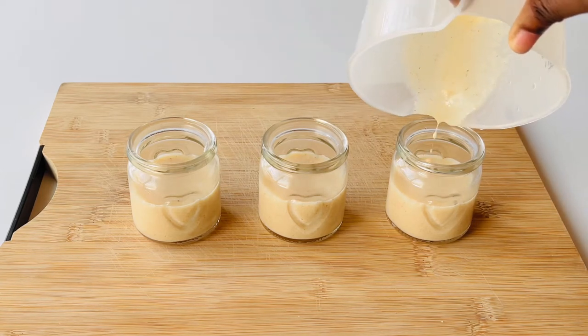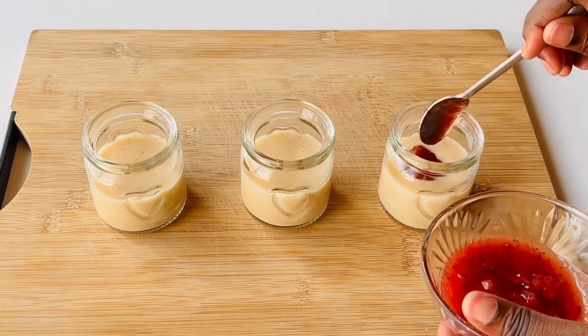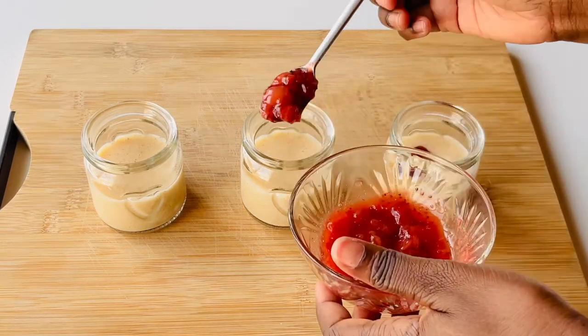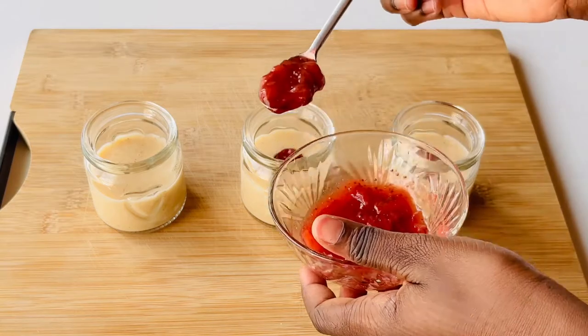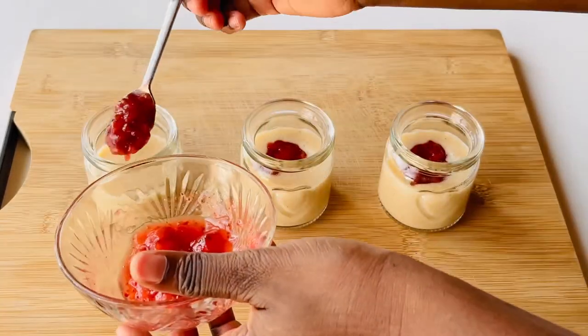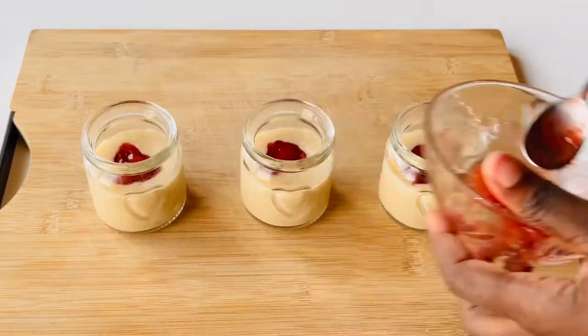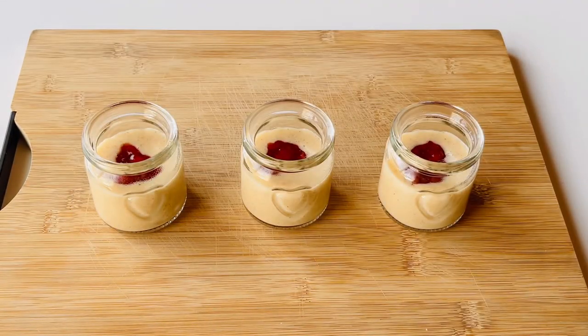I added some frozen strawberries, as well as a bit of cornstarch and some sugar, and then I made a compote and added that to the semolina pudding. I let that cool slightly before putting it on top, and then once that's ready, you're just going to cover it and put it in the fridge until you're ready to serve.